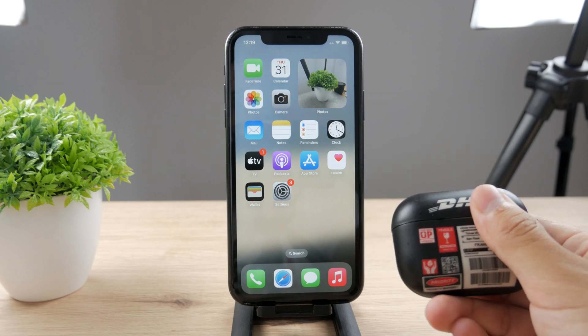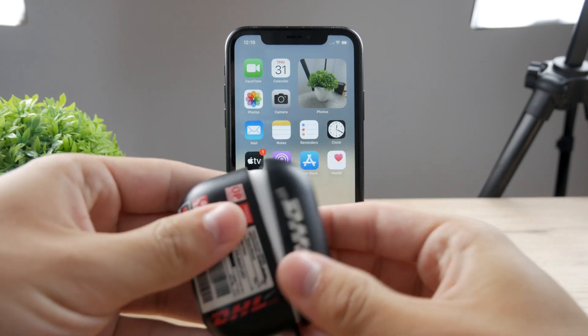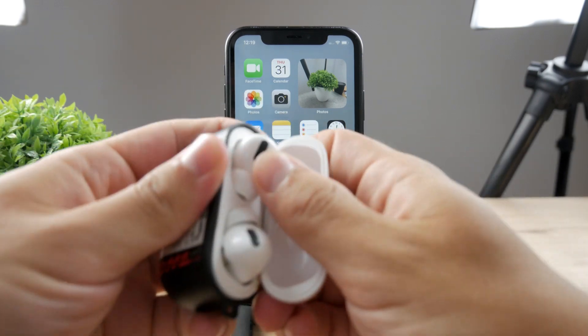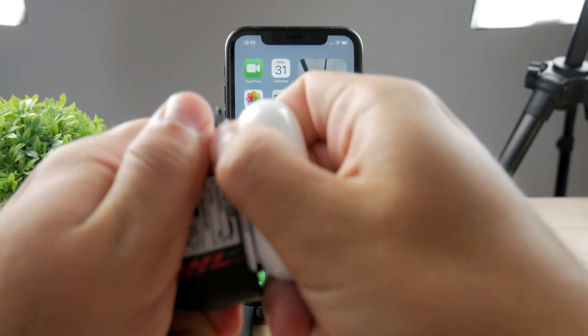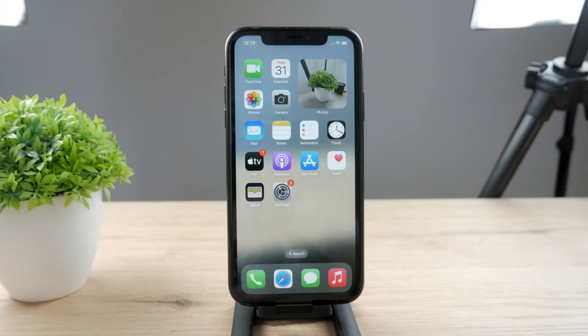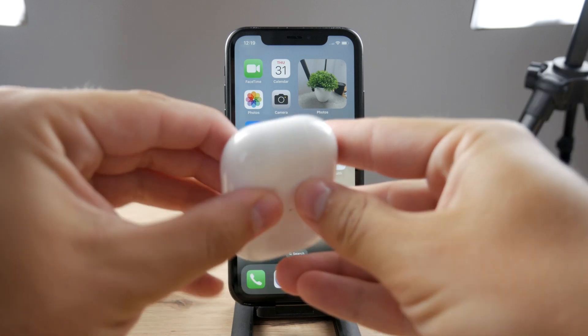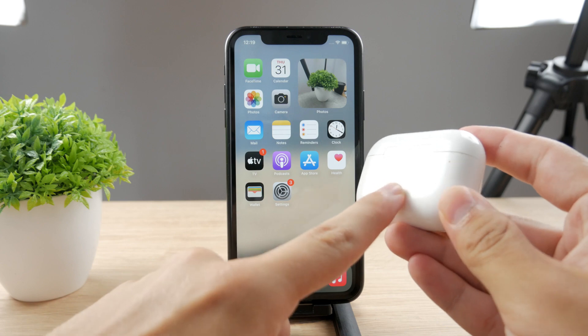There are some basic and some less basic measures you have to take. First, if you have a case on your iPhone, just remove it because we want to access the button on the back side. The case can be really tightly put on, but at the bottom on the right side we have the connecting or pairing button.